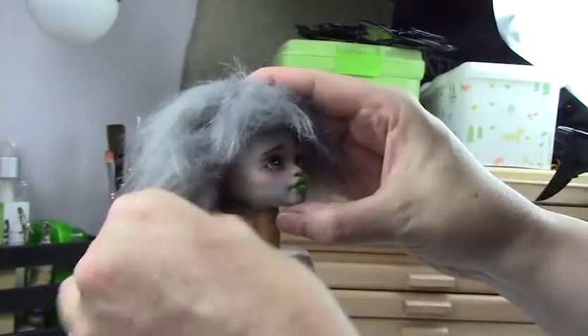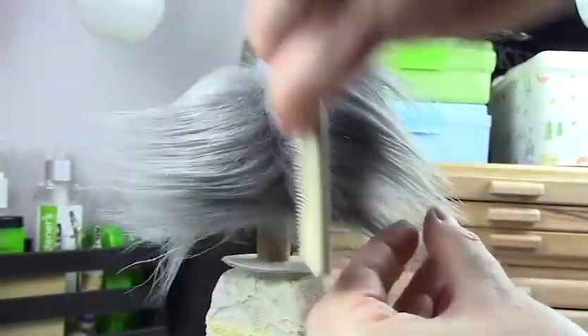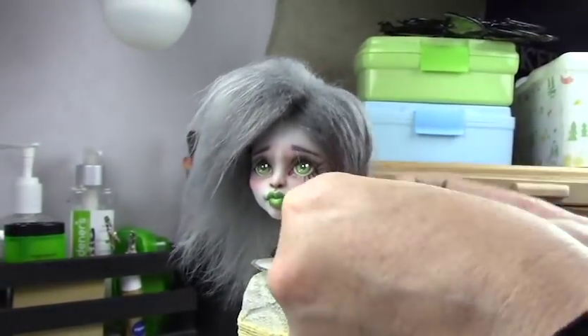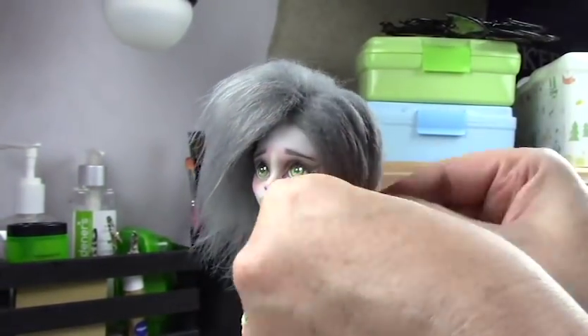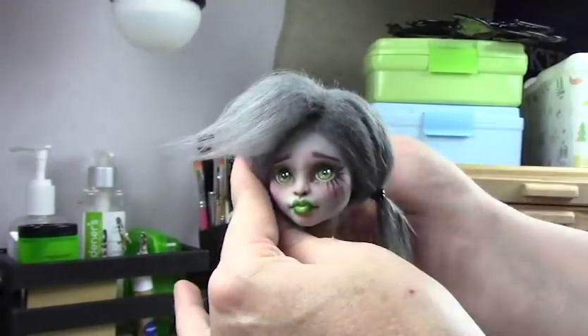For styling the wig I used the faux fur and then a rat tail comb to separate it into pigtails. I used some double stick tape to adhere the wig so it wouldn't move around, and then some inexpensive unscented hair gel just to help it stay in place. This faux fur styled easily — I pulled it into pigtails, pulled out some of the front area for bangs, and then added some little bows with pom poms on the end to give it a little bit of whimsy.